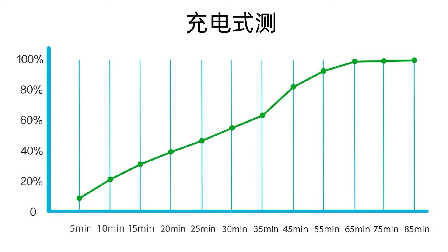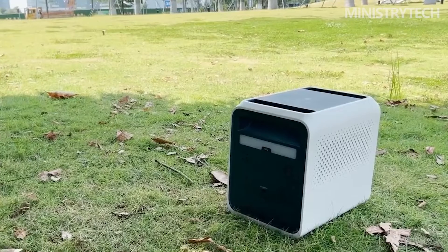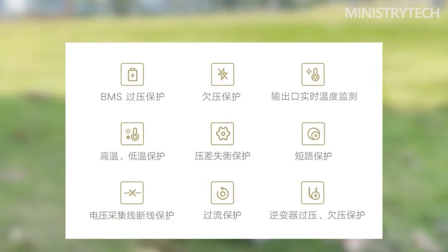In addition to the large display screen on the front, the multi-port configuration at the bottom can also meet the daily charging of smart devices, all equipped with independent switch buttons, making electricity more secure. Using 4A2C, a total of 6 USB ports can meet the power supply needs of 6 devices.